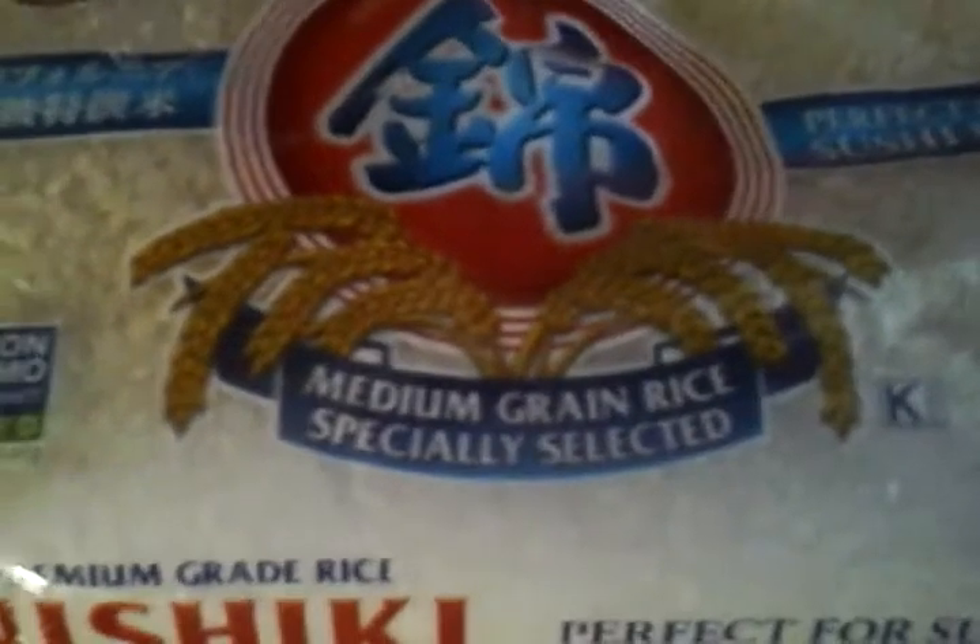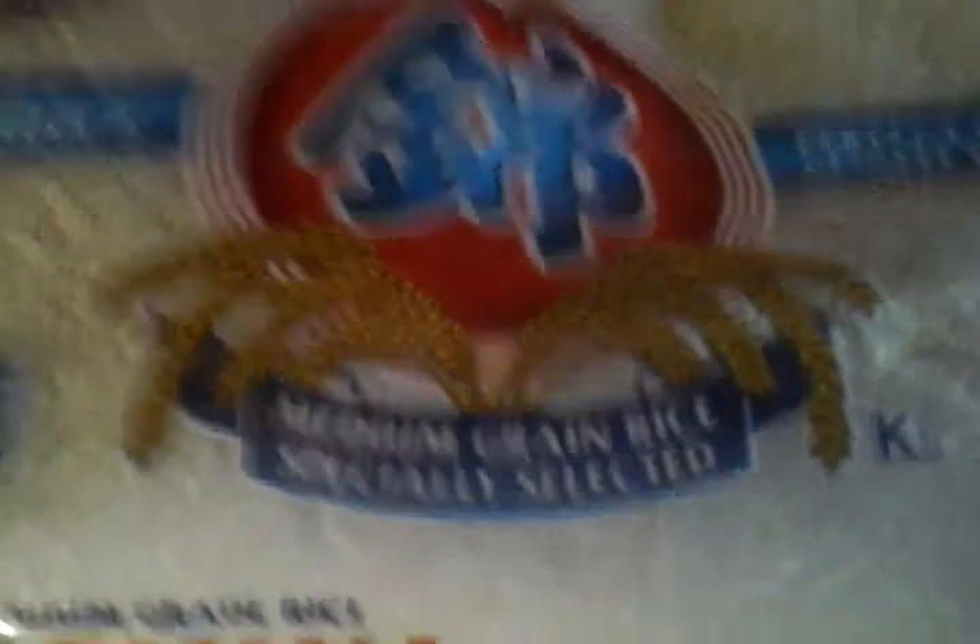Look, this is perfect for sushi rice — right here, perfect for sushi rice. That's exactly what we're gonna do. These grains of rice are pretty, pretty fat. It's good, especially compared to these little tiny pieces of rice.